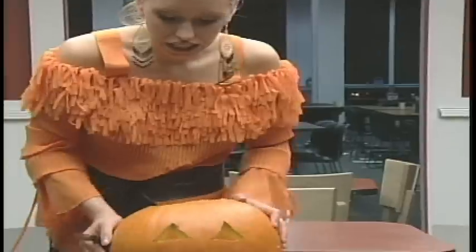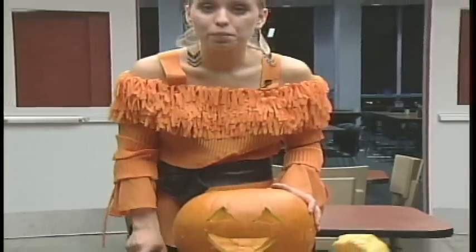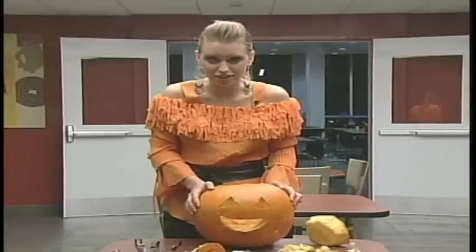It's not easy carving a pumpkin, let me tell you. It takes a lot of hard work, but it sure is enjoyable. I hope you enjoyed it just as much as I did.